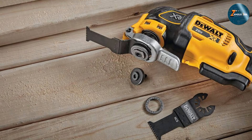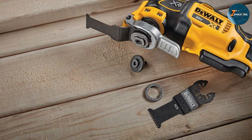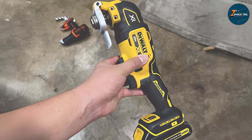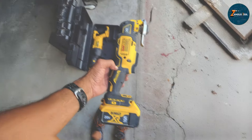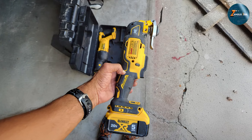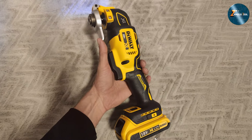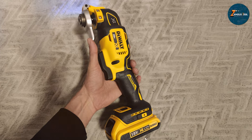Durability is another hallmark of the DEWALT brand. The DCS356B is built to withstand the rigors of job site use, featuring a robust construction that ensures longevity. Users have reported that it performs consistently well, even under heavy load, making it a trusted tool for both professionals and DIY enthusiasts alike. With impressive battery life and fast charging capabilities, the DEWALT DCS356B is undoubtedly a top contender in the oscillating power tool category.